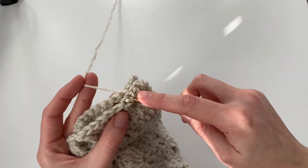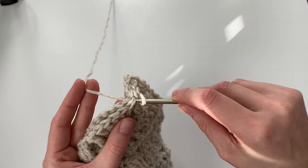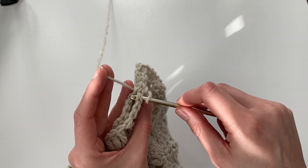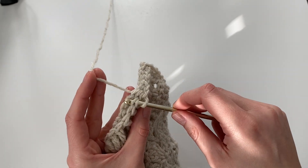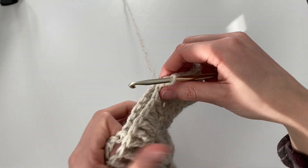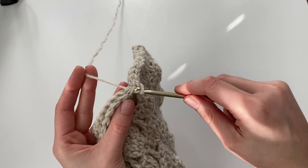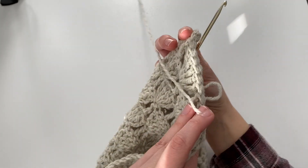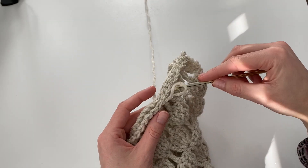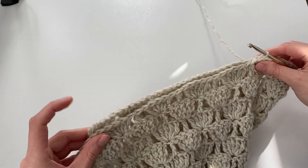Insert your hook into both panels — front and back — yarn over and pull through. You can also use a yarn needle if you prefer that, and mattress stitch across, or whichever you prefer. Just do this all the way across working through both panels. You'll be doing it until you run out of stitches on your front panel, so there will be leftover stitches on the back panel that are unworked — that's our neckline. The other side is where you'll be sewing your second front panel. You can see it's creating the seam here; that's the outside, and this is the inside of our cardigan.